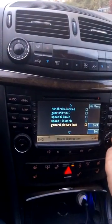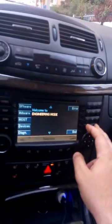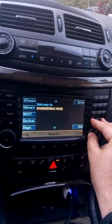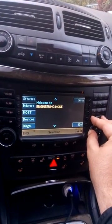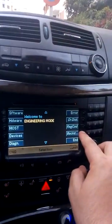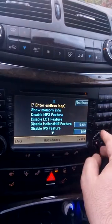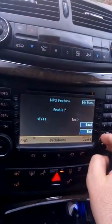Look at this thing back again. So, available MP3 features.